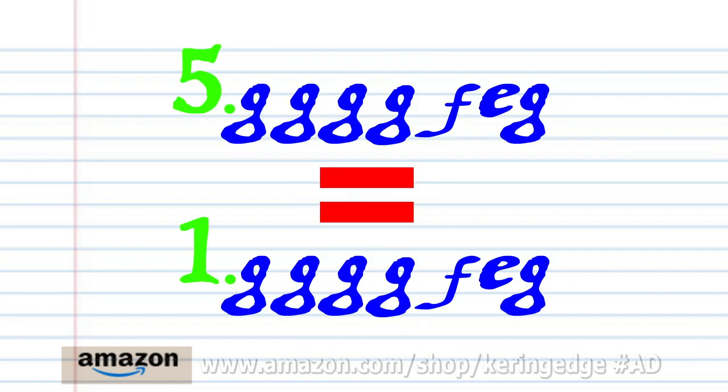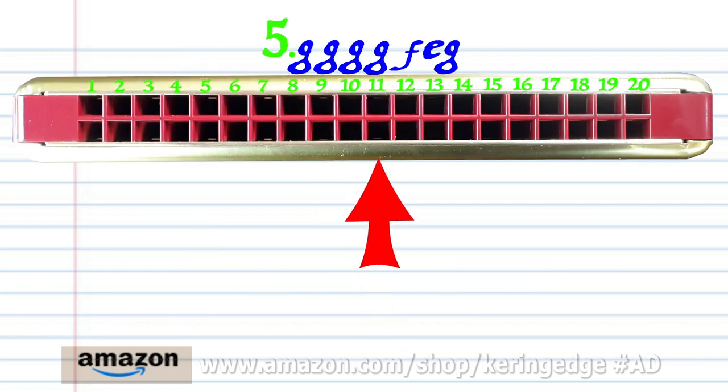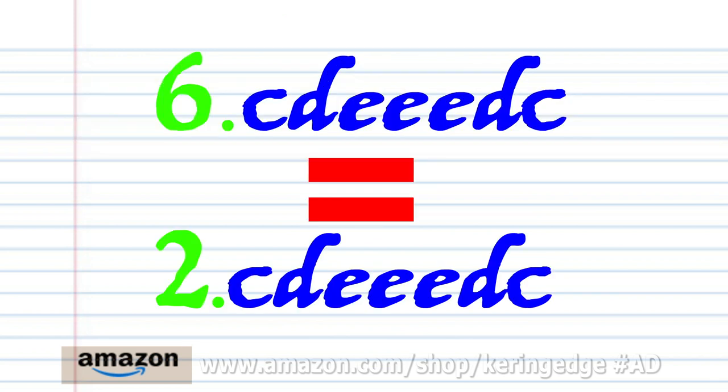Now phrase five is exactly the same as phrase one. And phrase six is exactly the same as phrase two.